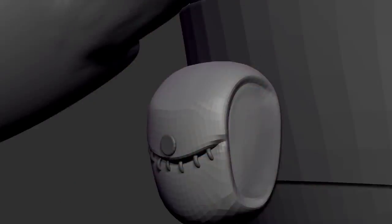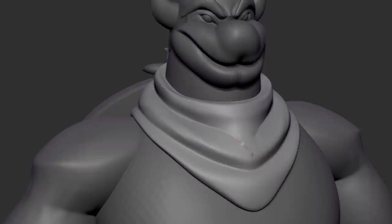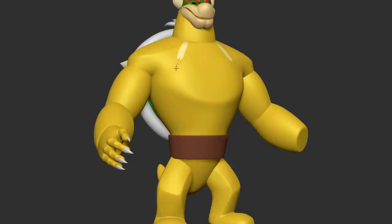At this stage, I have started blocking in some of the accessories for the character, such as the bag and other items around the waist, as well as the handkerchief around the neck. I'm always enjoying getting to sculpt anything with some nice flow of form, and fabric can be a great way to practice that. Adding color can really help your character come alive, and I personally find it gives my eyes a new perspective as I move forward.